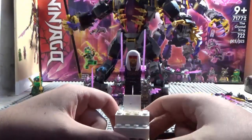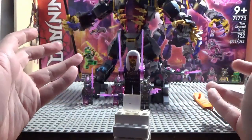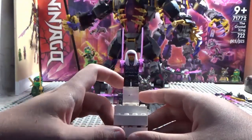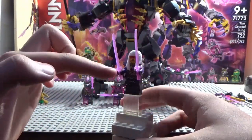And finally we have Harumi — the return of Harumi! Harumi was not really dead this whole time after season 9. Basically she's been alive the whole time — she faked her death, she survived the fall. And she has two transparent pink...